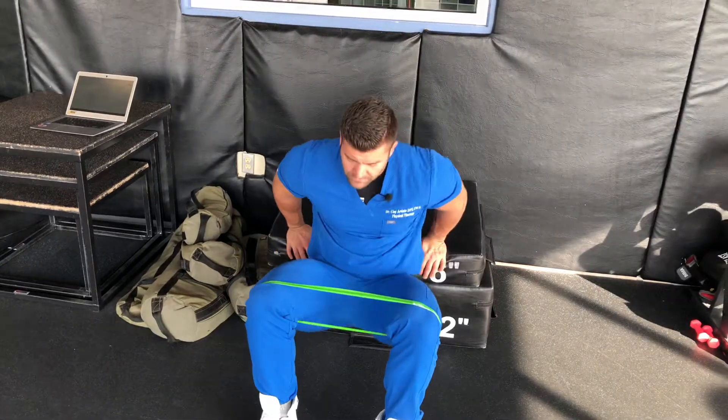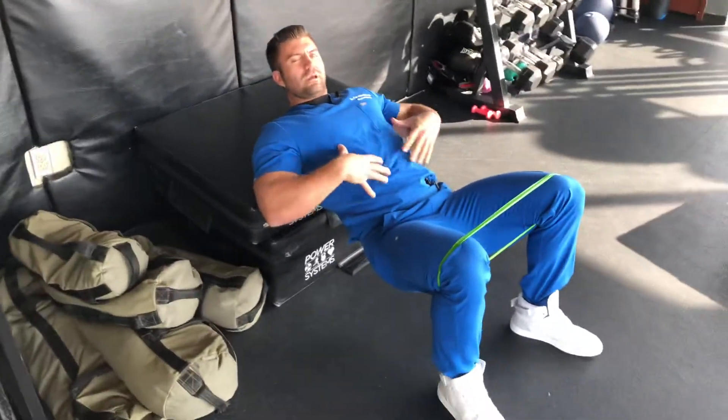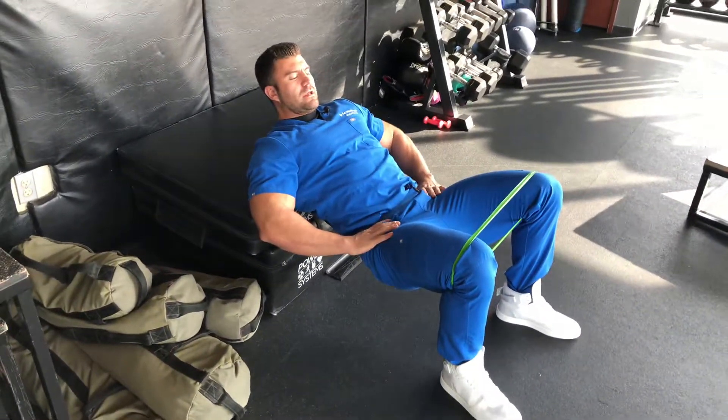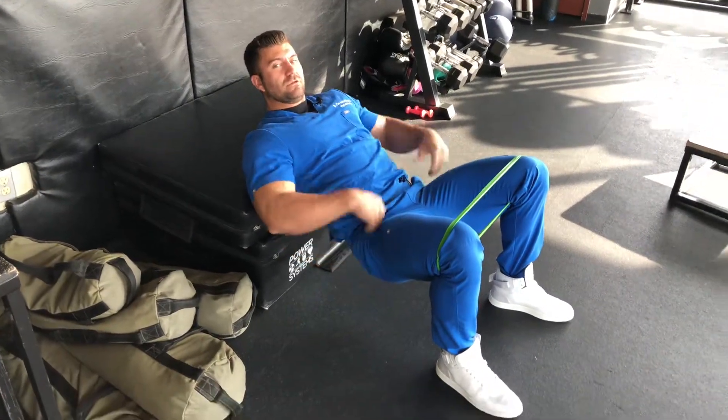So what you'll do, get yourself into a position where the back of your pad or the bench, wherever you're at, is right beneath the shoulder blades. You're going to do a little pelvic tilt. We're going to make sure that we keep the tension through the band the whole time — that engages the glutes here.